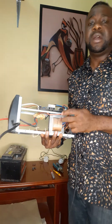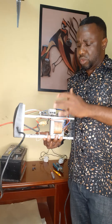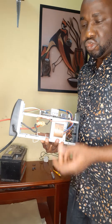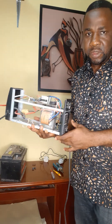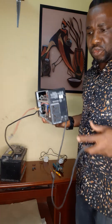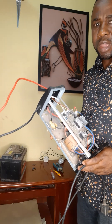The same transformer — 12 volts to 220 volts. With the combination of the circuit and the transformer, we invert 12 volts to 220 volts. This is the output source. What I am going to do now is connect it to a light source for us to see how it works.